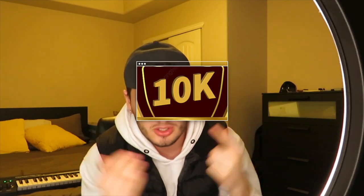Yo guys, before we get into this video I just want to say thank you for a thousand subscribers. Been uploading for a couple months now but definitely didn't see myself taking it this far. Excited for the year — let's try to get to 10k by the end of the year. But yeah, without further ado let's get right into this video.